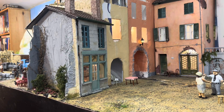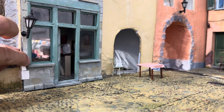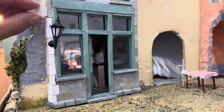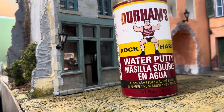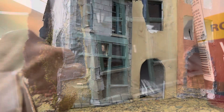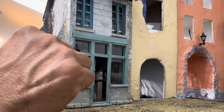The next step was incorporating the new facade into the existing building. I used card stock to simulate corner bricks, carefully staggering the dimensions. Then I used Durham's water putty — which I use for a variety of different techniques on the layout — to add some texture to those corner bricks.